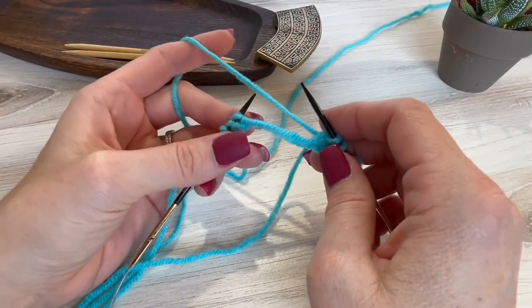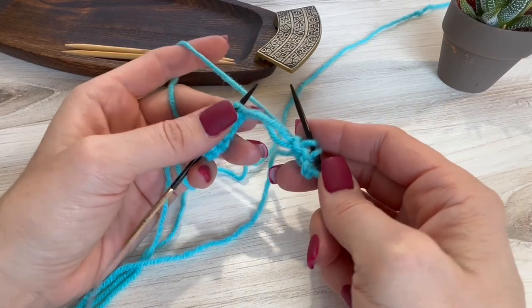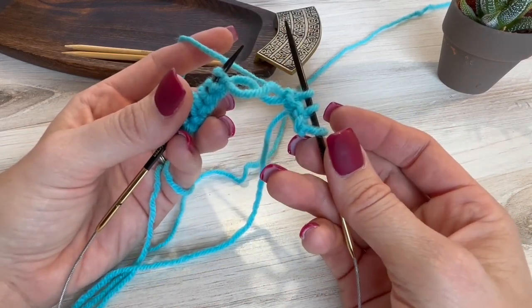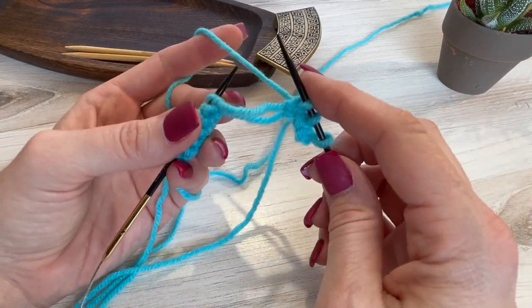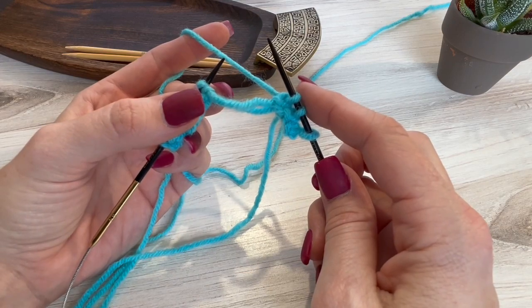Oh no, I just lost my cast on! Have you had this happen to you? Because you don't know how that went on, you end up ripping out everything. I'm going to show you how to fix this without having to rip out anything. Be sure to like and subscribe for more of these useful tips.